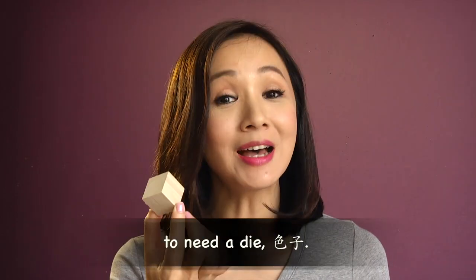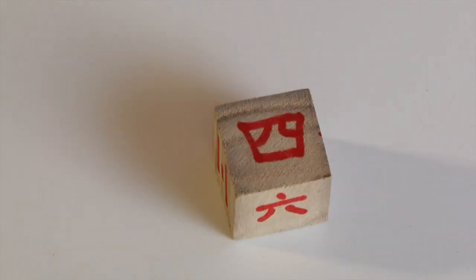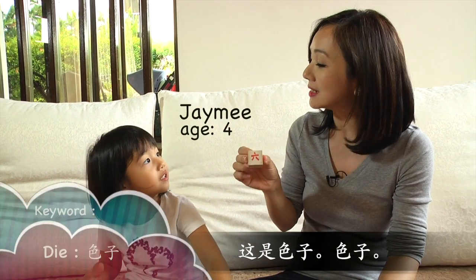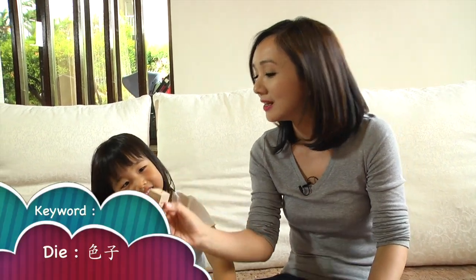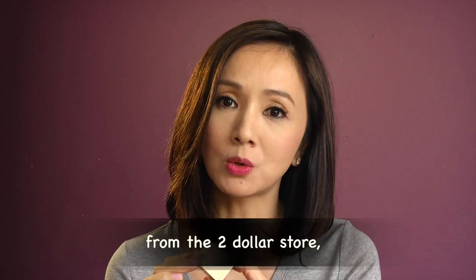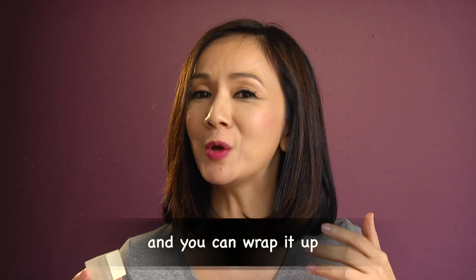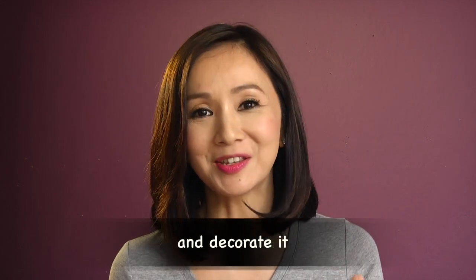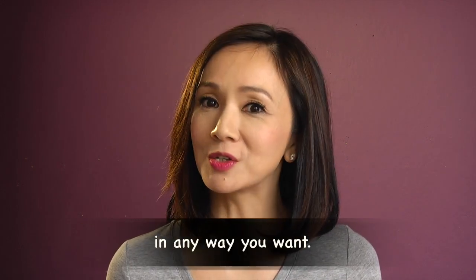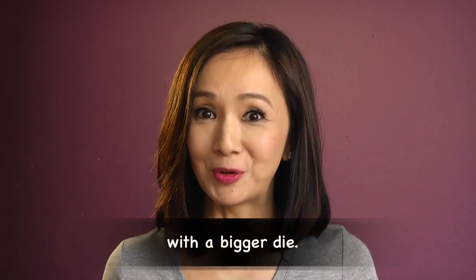Next, you're going to need a die — shai zi. I got this as part of a pack of cubes from the $2 store, but you can make your own die as well. You just need a recycled box, wrap it up with brown paper and decorate it any way you want. The general rule is: the younger the child, the more fun they will have with the bigger die.